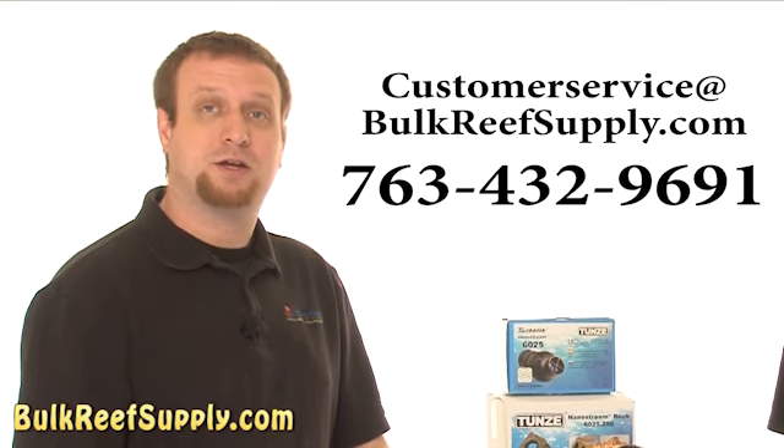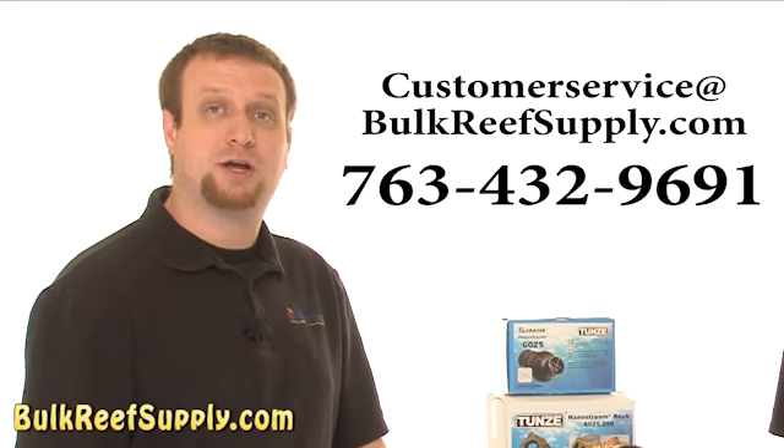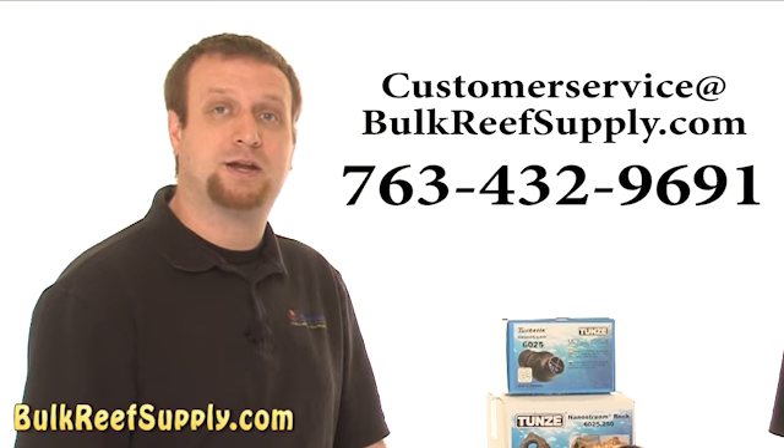If you have any questions about this product, give us a call or shoot us an email at customerservice@bulkreefsupply.com.